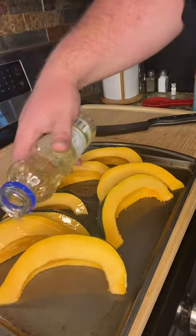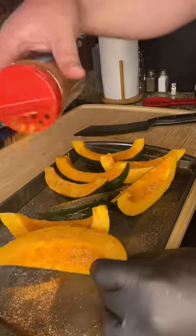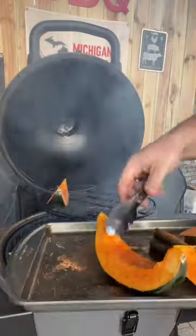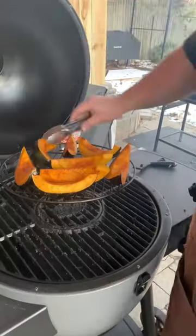Transfer the squash to a pan. We're going to hit it with some olive oil, get that all covered, and then hit it with some Texas Sugar from Meat Church Barbecue. Make sure all the fleshy portions are covered with the seasoning, and then we're going to be smoking this on the Chargriller Auto Kamado. We're cooking at 350 degrees Fahrenheit for the next hour, flipping every 20 minutes.